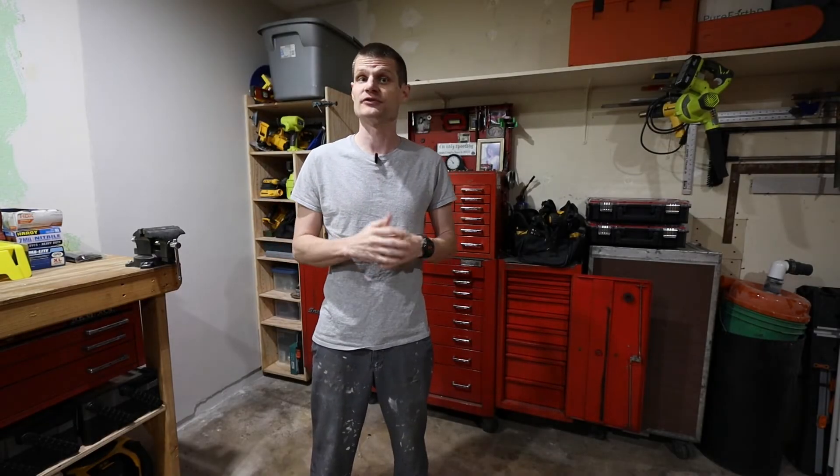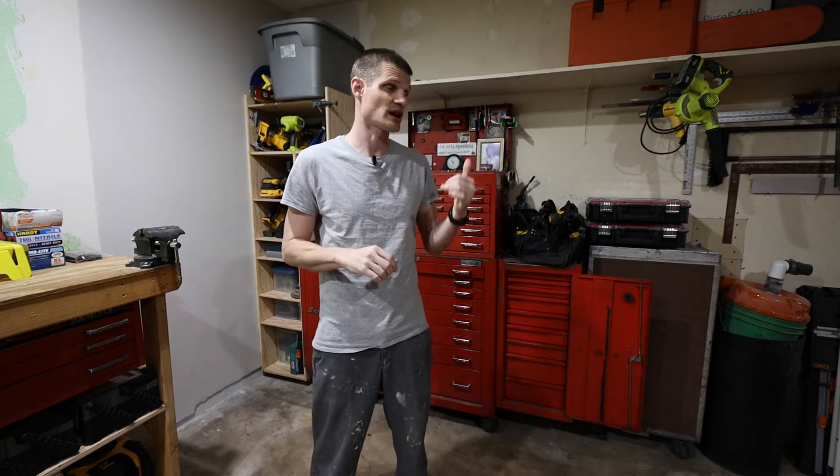Hey, what's going on YouTube? For those of you returning, welcome back. If this is your first time here, I'm a do-it-yourselfer and do a variety of things from installing solar on my house to doing modifications to my truck and lately remodeling my garage. So welcome. And for those of you that originally came here for my Tacoma videos, I do apologize. That's not the only thing I do, but I do appreciate you sticking around to check out some of my other stuff.